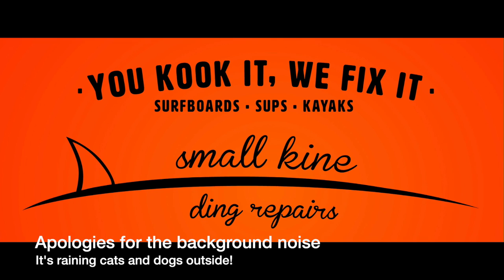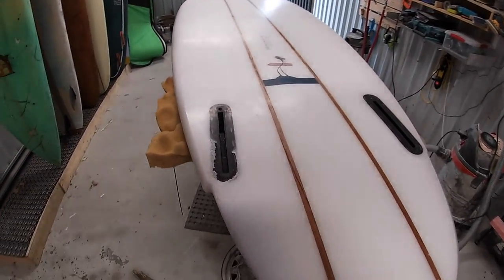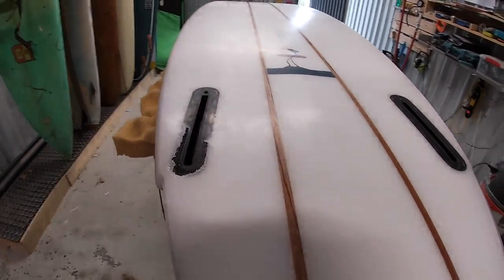G'day guys and girls and welcome back. Today's video is going to be a pretty easy futures box replacement. Just a quick note before we start - a thank you for all the feedback that I've gotten on the previous videos. It's been pretty overwhelming and I appreciate it and I'm glad the videos are helpful for some people.